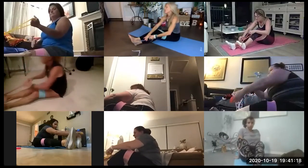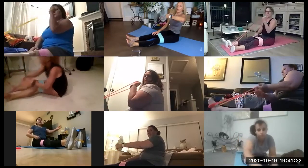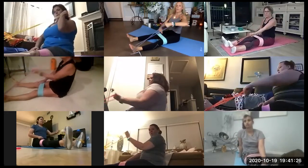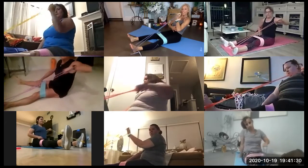Here we go, bicep curls. Up, flip, press. Your legs are wide. Push against those bands. Make it a little harder, press your knees.